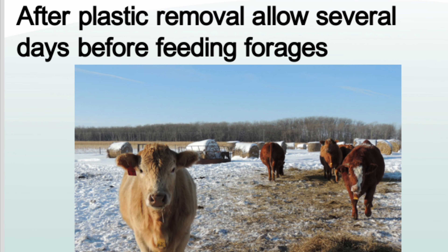After plastic removal, allow several days before feeding the forages. When forages are ammoniated properly, they are palatable and can be a cost-effective strategy of extending your feed supplies.